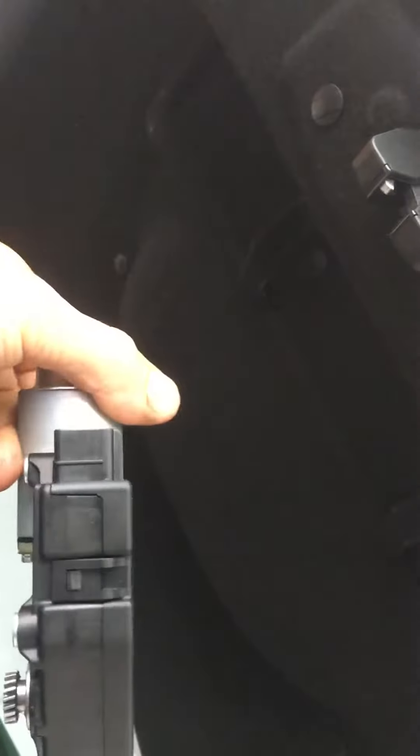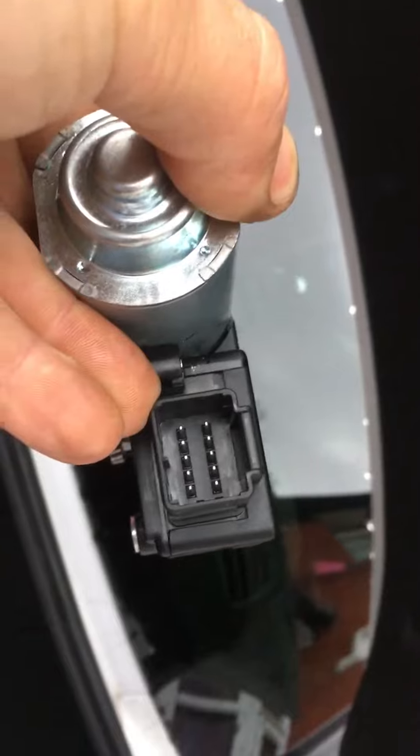Same again — check for powers and grounds. This was actually the faulty item; it wasn't lifting the spoiler up. That's the actual motor itself. It's called a Webasto, and that's the connection as well.